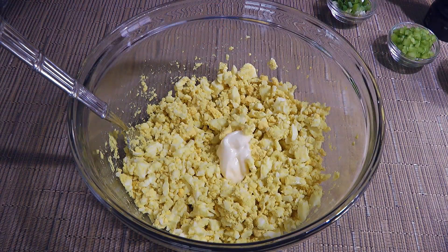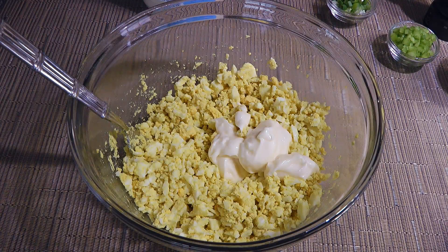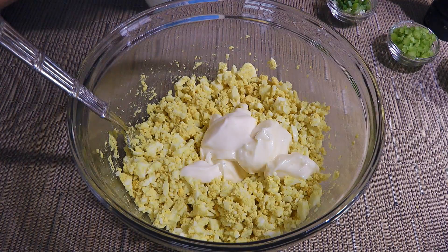We'll add Miracle Whip — and please don't roll your eyes! Adding this ingredient will give some zip to the mixture. Trust me, using just mayo makes it boring! Talking about mayo, we'll add it as well. Now if you want to make it from scratch, click on the top right corner of your screen to get the recipe.